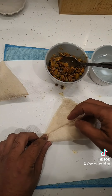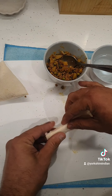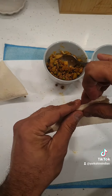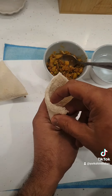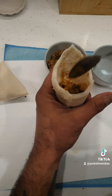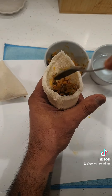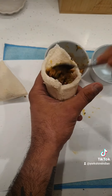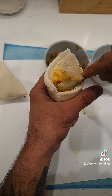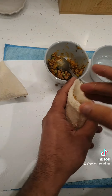So here we roll this into a cone and the secret weapon is water. You don't need to make a paste with flour, just use normal water — it sticks like glue with the bread and you just squeeze it. Make the cone and fill the cooled-down mixture into it. Make sure when you're filling it, push it down so there are no pockets, so you get keema in every bite.